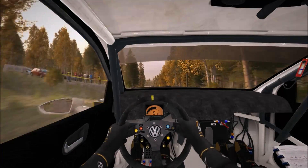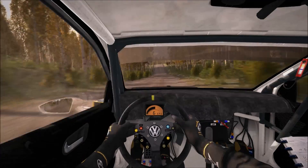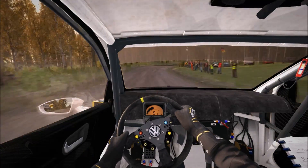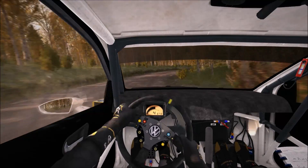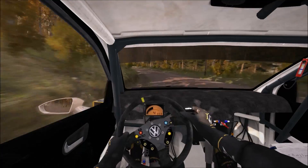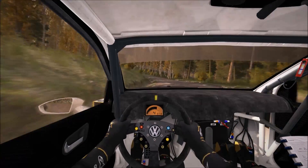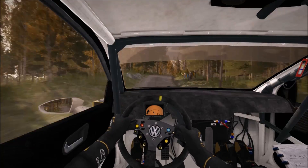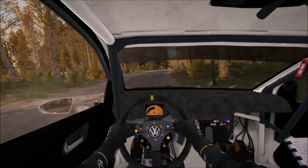Into right 3 half long, into left 5 long, over bridge don't cut, into crest jump maybe, and right 3 over crest, open past junction crest.